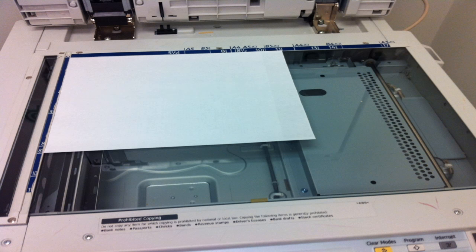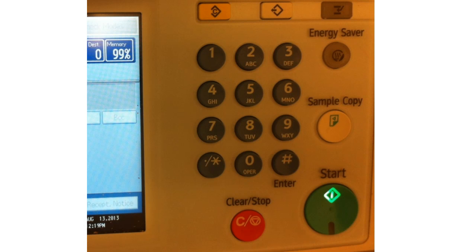Once you have your paper situated on the glass, close the lid and click the big round green start button from the keypad to the right of the touch screen.